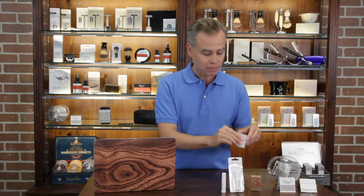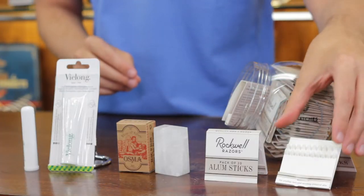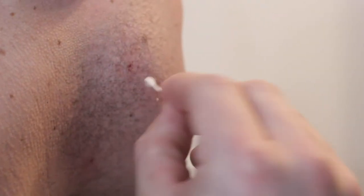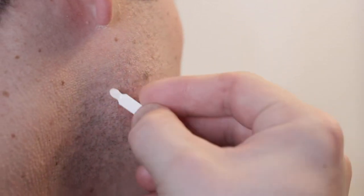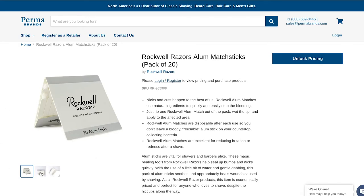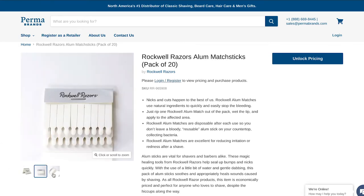The final format — and frankly my favorite — are the alum matches, also known as nick sticks or nick matches. It's the same element except it comes in this great little match stick format. You can't light a fire with these — they look like match sticks but they're just the alum. You apply it to a nick or cut; it does take a little bit of moisture or water to activate. When you apply it, you feel that little sting, and then boom — the bleeding stops and you're good to go.